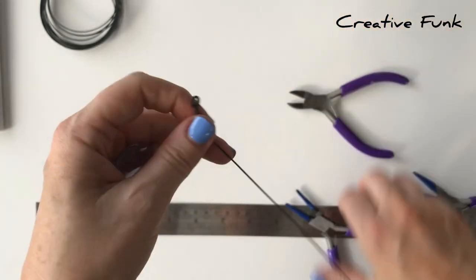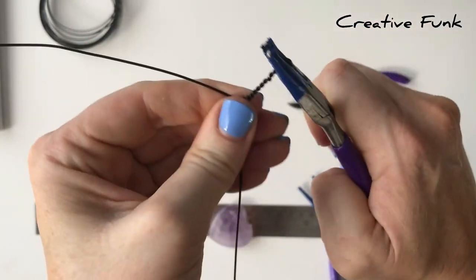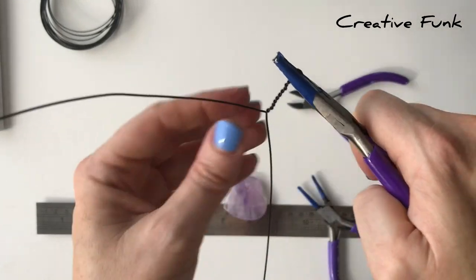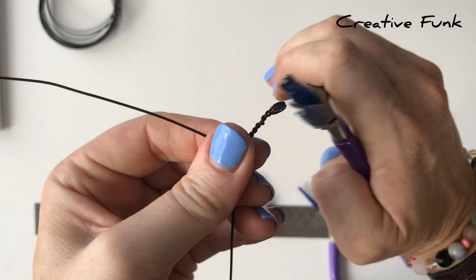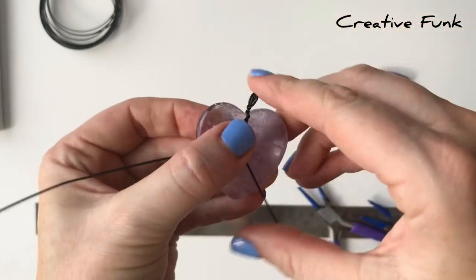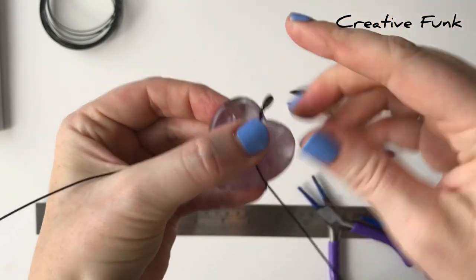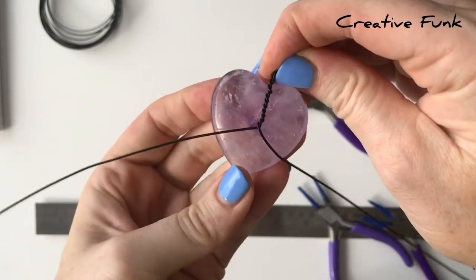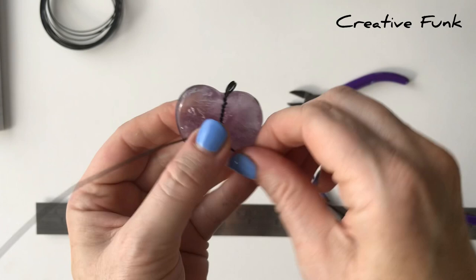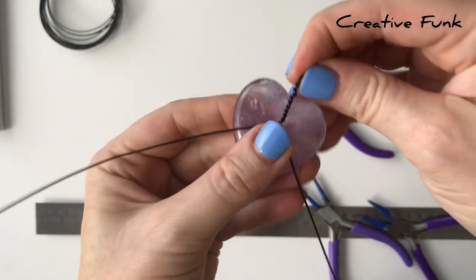Your two wires coming down are going to hold your crystal nice and securely. Just keep checking it up against your crystal so that you can get everything into the right position. You want your wrap to be as secure as it possibly can be. On the heart you've got the two sides and the top, so we need to have equal pressure around each side and the top — that will hold your heart securely in place. Once you've twisted down far enough, hold the wire on there.